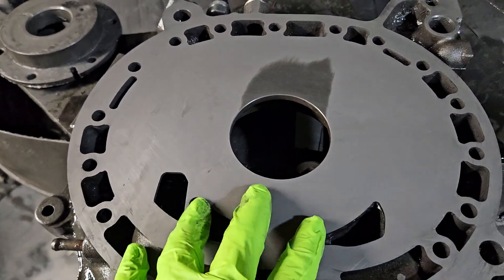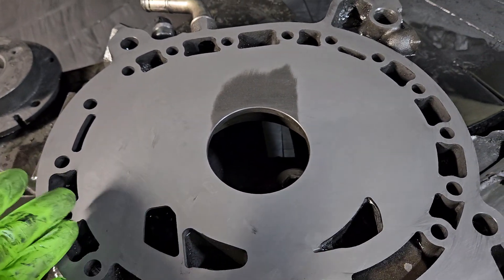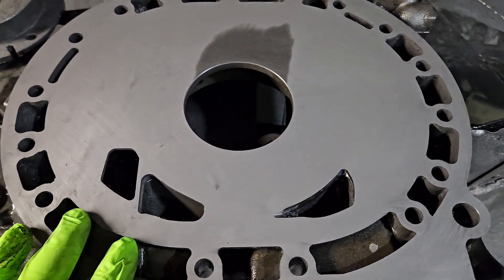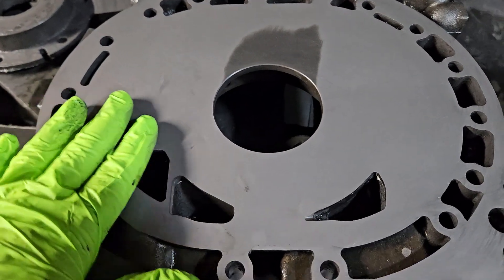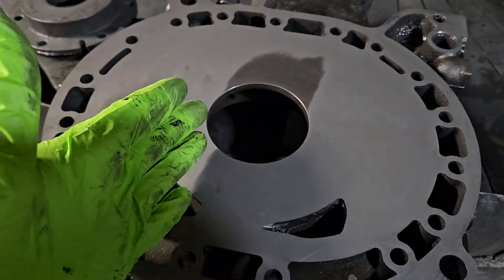Within the RX-8 there are concerns — obviously the housing needs to stay flat, and in some of the later model castings we do sometimes see some porosity. Luckily this particular casting looks very good: it's very dense, still very flat, and we've only got about half a thousandth of an inch drop left.